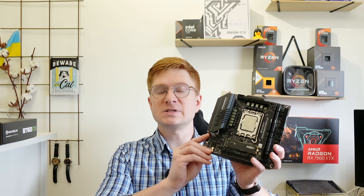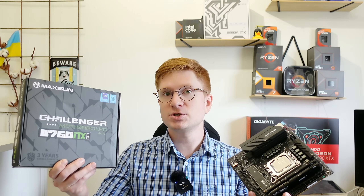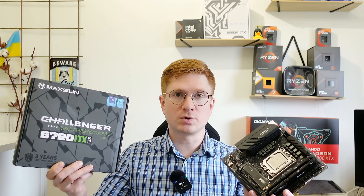Welcome to Mucons Hardware! In this video I have prepared for you test results of this Maxun B760 ITX motherboard. The motherboard comes in this kind of box and on my secondary channel you can find an unboxing of this motherboard.